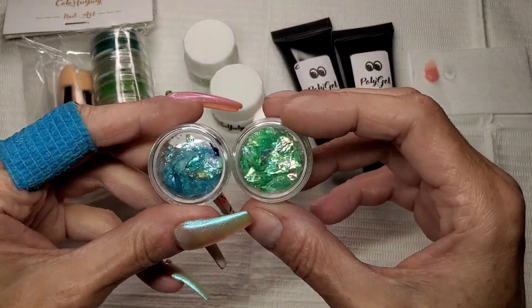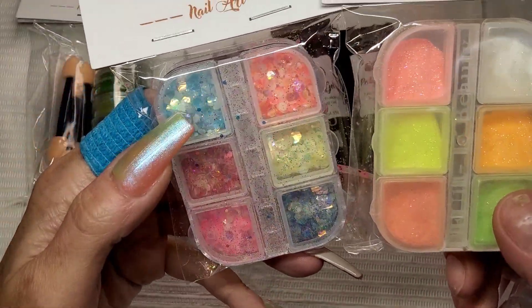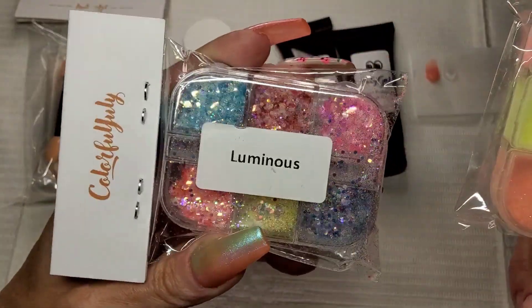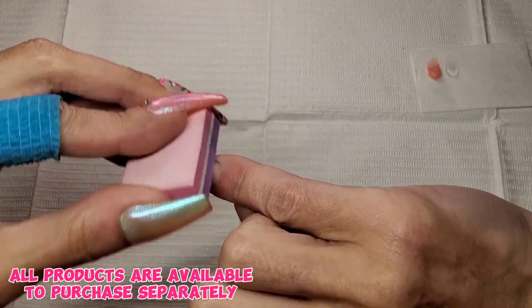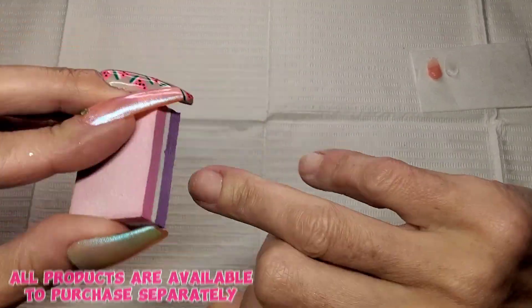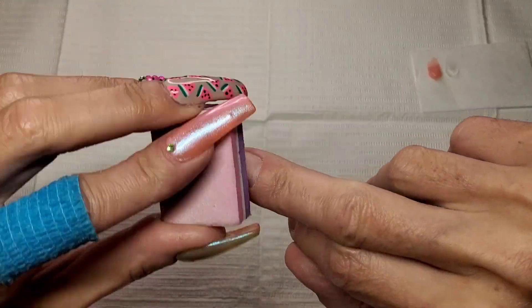I've got a solid cream colour, some pigments, mica powders, some mylar flakes, some glitter that's glow in the dark, and some fine glitter. Pulled quite a few things out — just a mixture of all the stuff I've been getting in these Colorful July monthly mystery boxes.